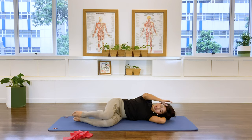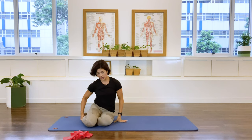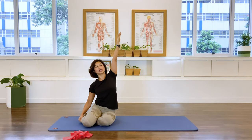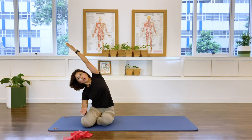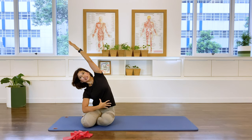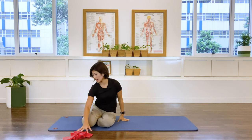Help yourself up, coming up into mermaid position. Take the outside arm up to the ceiling as you inhale, and exhale, drawing the abdominals. One more inhale — breathing to the top rib cage, expanding it up to the side. Exhale, and coming up over to the other side.